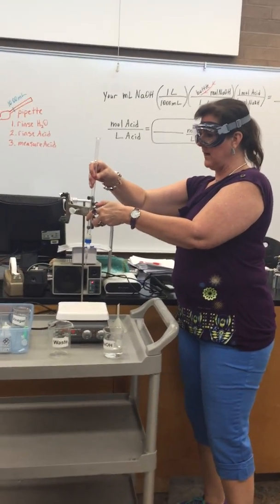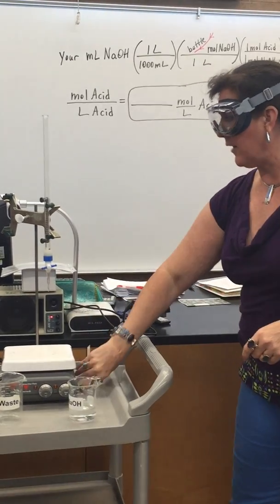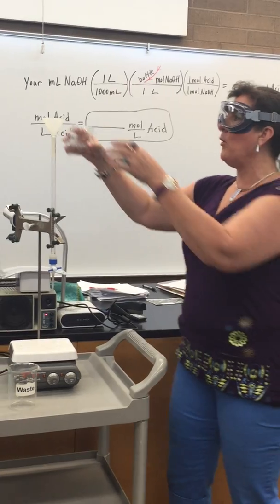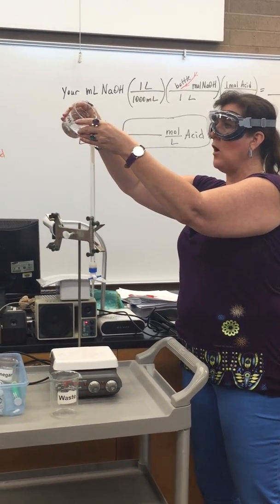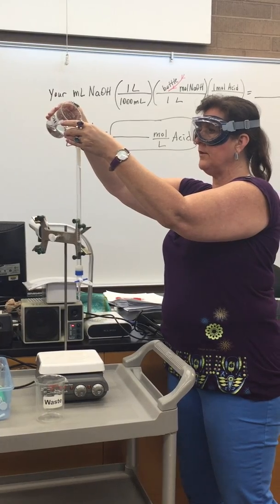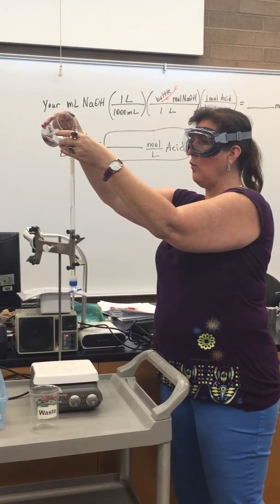Now my burette has been coated with sodium hydroxide and I'm ready to fill it up. We're going to clamp it one more time, make sure it's secure, make sure it's closed. Grab our funnel and the sodium hydroxide. Pour slowly so you don't overfill it. We're going to fill up to the top, close to zero or about one.